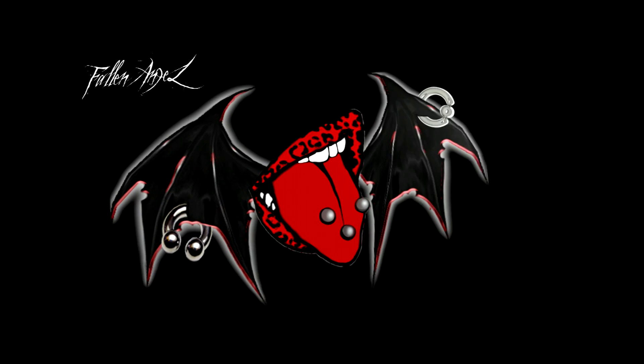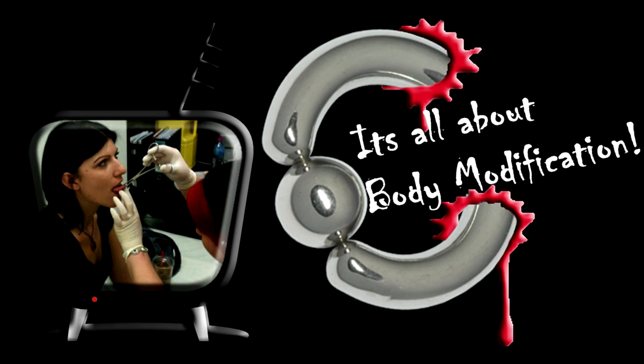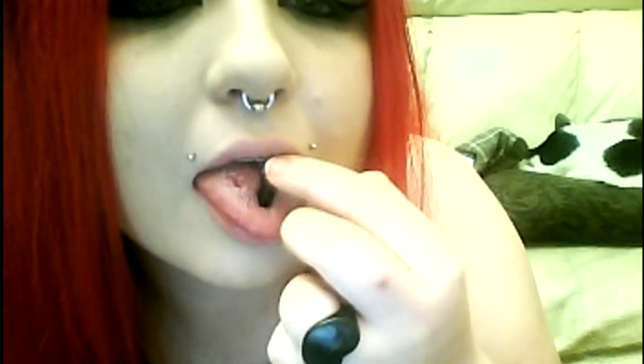Hey everyone, just an update on my ears. I don't have zero gauge tunnel in anymore, only because my ears have just stretched by themselves somehow — I don't understand how — but so now I can actually fit my double zeros in, which is weird.